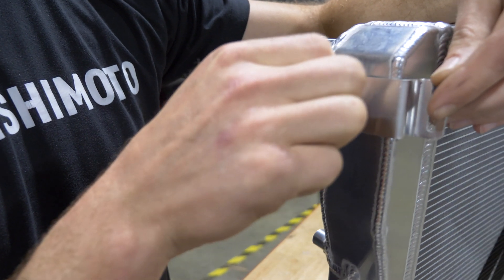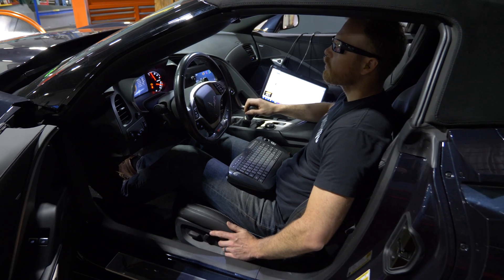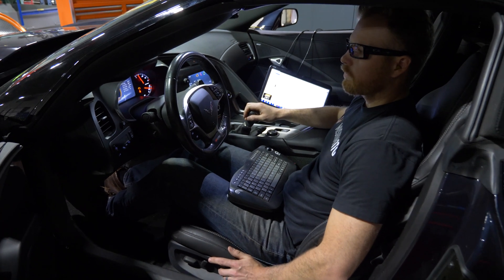Knowing the supercharger's heat exchanger sits right in front of the rad, we had to test several tube and fin designs to optimize the airflow through our own core. The one thing we absolutely have to measure accurately is the coolant temps in and out of the rad. Even on the factory OEM unit, we need to take a baseline so we know we're going the right direction with our design.